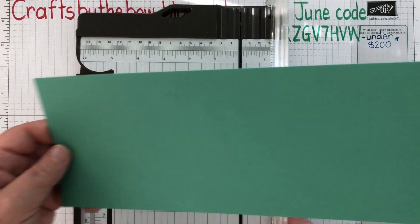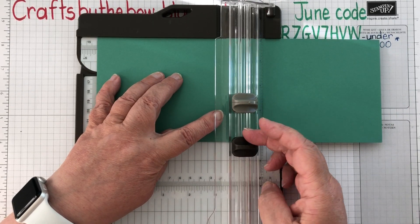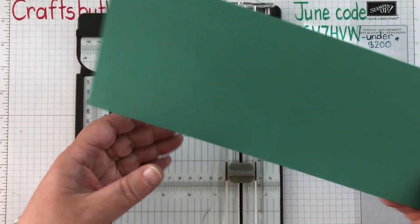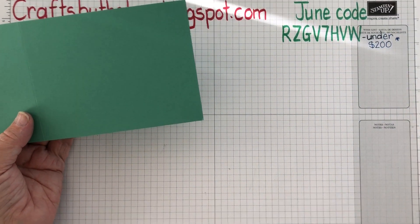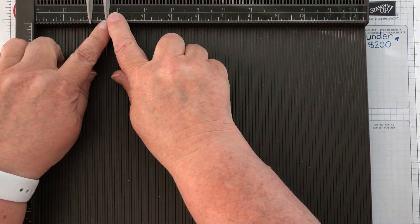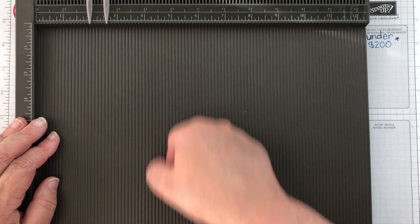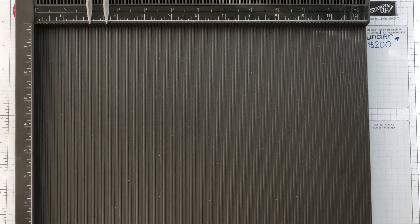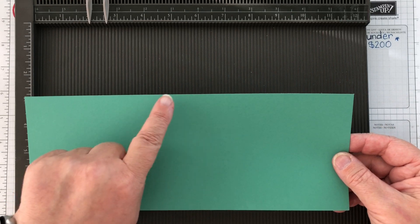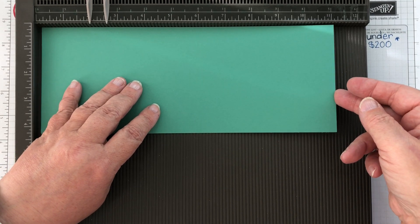This is eleven inches, so we're going to score it at five and a half, which is exactly halfway across. You just line it up at five and a half, close it, make sure your cutting blade is out of the way, and score with the little scoring tool. If you don't have a trimmer like this, another thing you might have is a scoreboard. You can see it's got a ruler across the top and the bottom, and then it's got lots of little grooves in it. You get your piece of card, line it up, and score at five and a half.